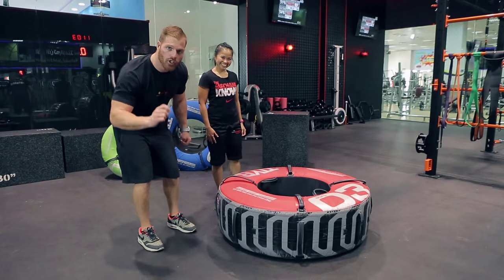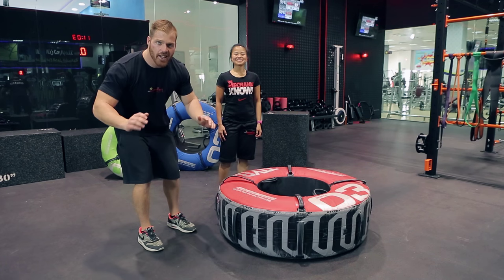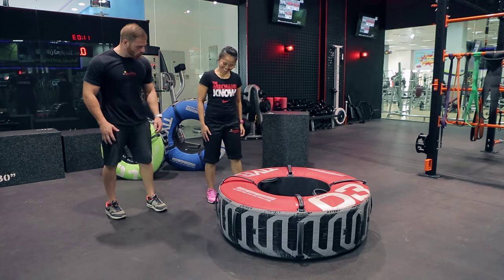Firstly, before we get started, I want you to have fun. Flip the tire, slam it down and make some noise. Alright, Debbie, let's get going.